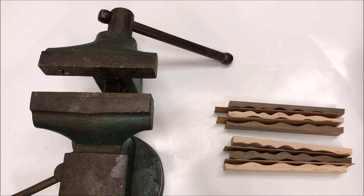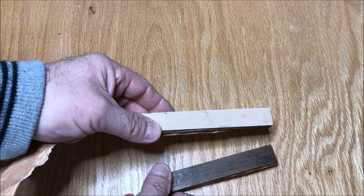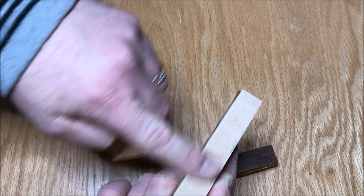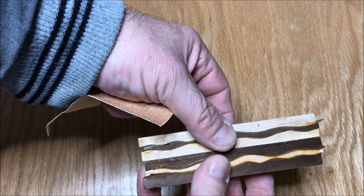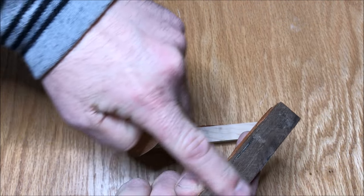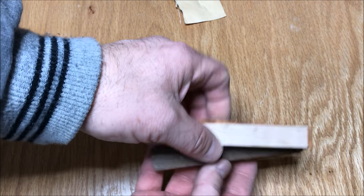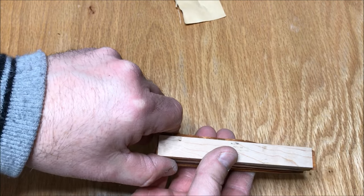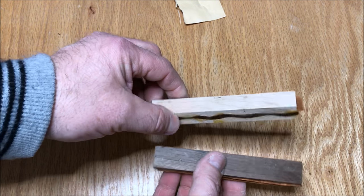I've got both blanks glued up and in clamps. Once the glue has dried sufficiently, I'll lightly scuff the sides with 120-grit sandpaper to remove any glue runs or bumps, because I need the two uncut sides to lie smoothly on one another. Then I'll tape the blanks back up, lay our tube on to draw two lines, take them back to the scroll saw, and repeat exactly what we did in the first step. I'll come back and show you once I've got them cut, glued up, and the glue is dry.